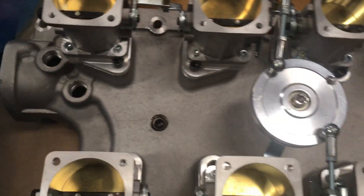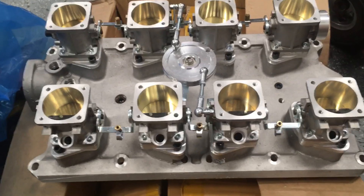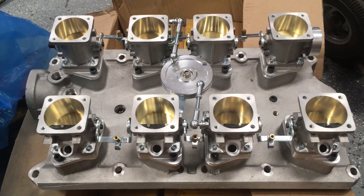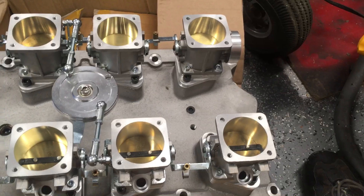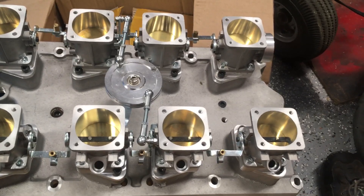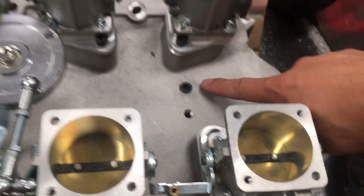I'm going to flip it over in a minute and show you, but you've got these vacuum ports here, and each one of these throttle bodies has about a quarter-inch hole that feeds into a central plenum. What's nice with that is you get a little plenum that will give you a vacuum source for a manifold pressure gauge, for vacuum brakes if you're running those, or any other vacuum accessory, as well as your idle air control valve. I'm running manual brakes so I don't need the vacuum brakes, but my expectation is I'm going to put an idle air control valve over here and then add in a manifold pressure sensor.